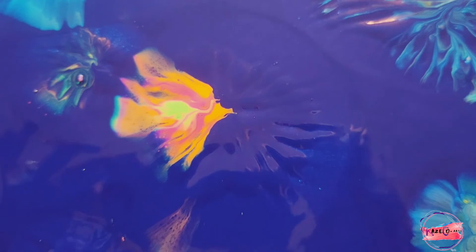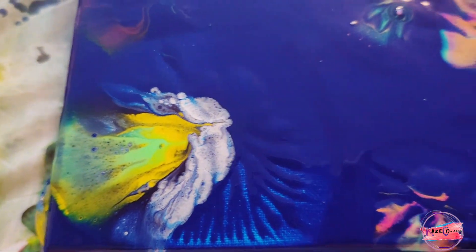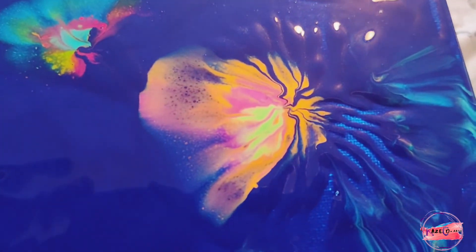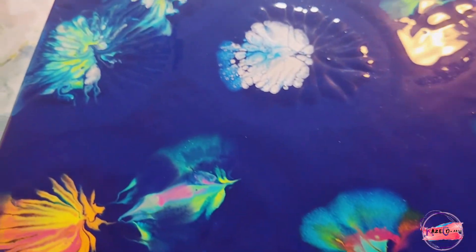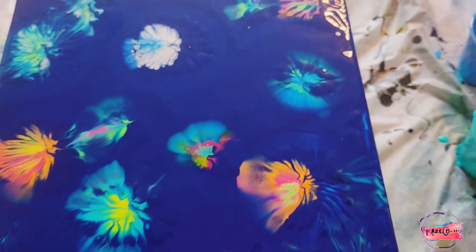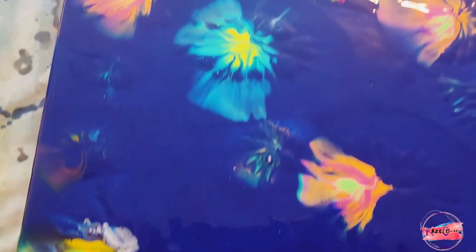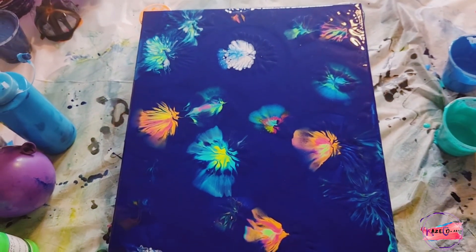I'm not sure if you guys can see it, but it looks like a fish — one of those really pretty fish! Going around the canvas right here with several of our balloon dips — look at how pretty that is. It still turned out absolutely gorgeous. This is how it turned out on this 12x16 canvas.